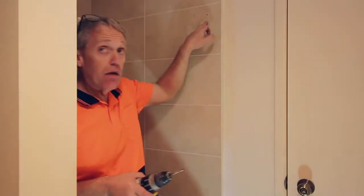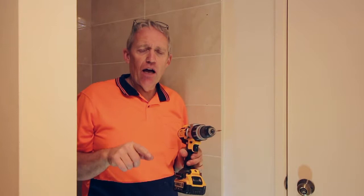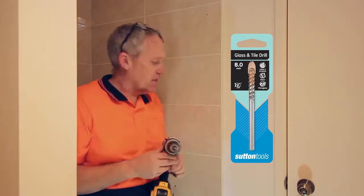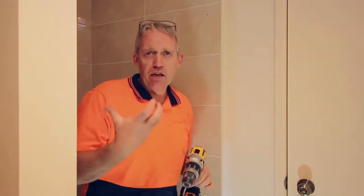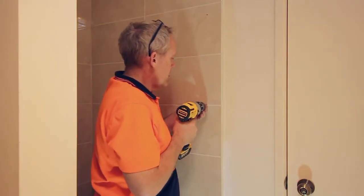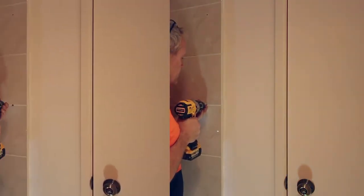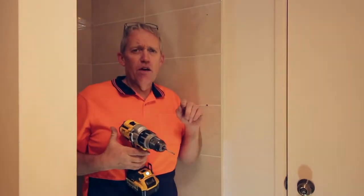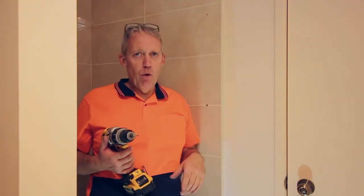Now we've got our holes marked on the wall. If you see our previous video on how to cut holes through tiles — I'm just using a tile borer on the end of a drill, and we're going to drill through each of those so we can put the trim in place. First one. Nice and easy on that tile — some tiles take a while, so you just take your time cutting these holes. Just check out our previous video on how to cut holes in tiles for way more detail. Now we've done the first hole, we'll just do the second and third ones as well.